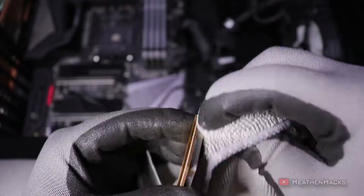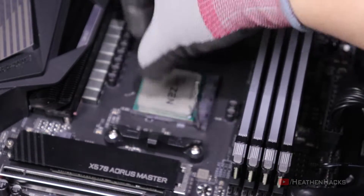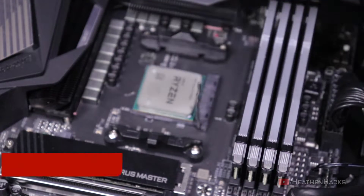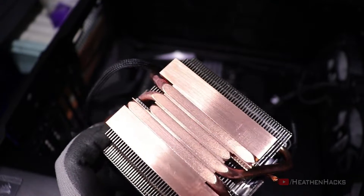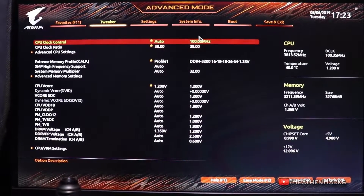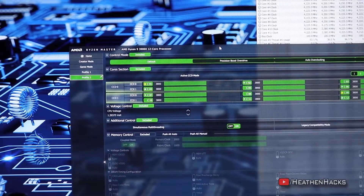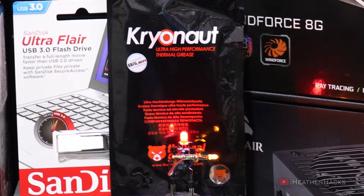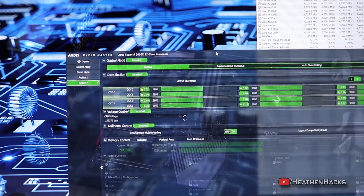Now let's remove the remaining thermal paste. Put the CPU onto the motherboard where it can be safe, then clean the copper plate of the cooler. Now, I said I lost the footage for that stock cooler test on my preliminary benchmark results video — that was a lie. I just did not go with it. My original plan was to do stock clock, stock cooler, and stock thermal paste for the first test, then stock clock, stock cooler, and an aftermarket thermal paste for the second test. But as you will see later, I scrapped that idea and just moved on.